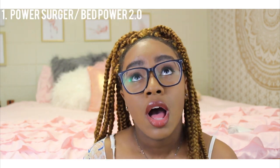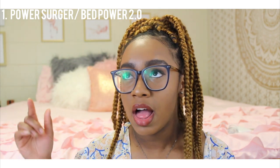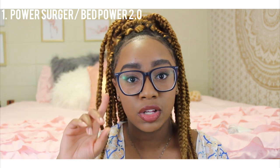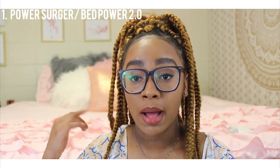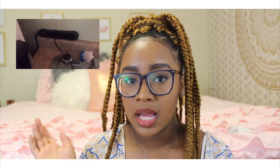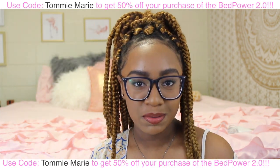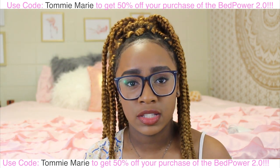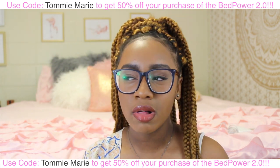The first thing on my dorm essentials list is that you need a power strip. I have about three in my kitchen area — there aren't many plugs. There's a plug behind the refrigerator, so I plugged a power strip behind my fridge and used putty to stick it to the wall, so I can plug up my coffee pot, crock pot, or blender in the kitchen area. This guy named Chase Rogers contacted me and offered to send me a strip called the Bed Power 2.2.0 version.